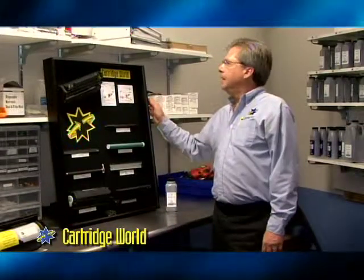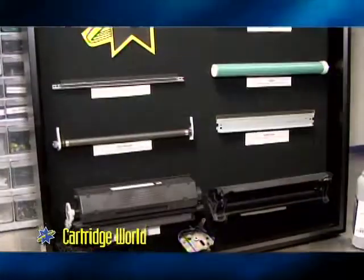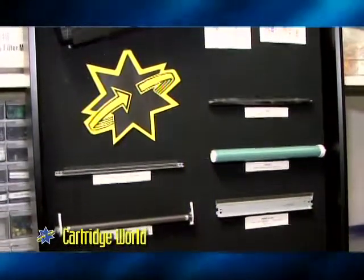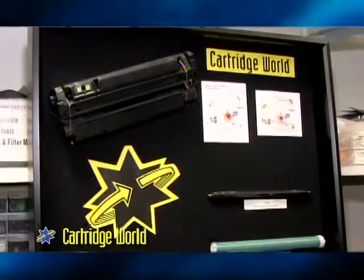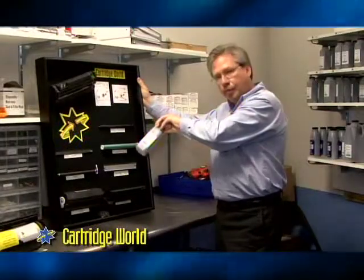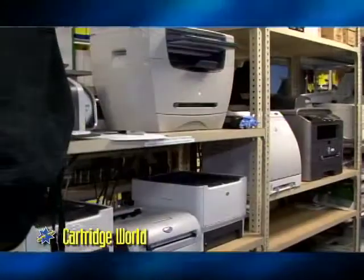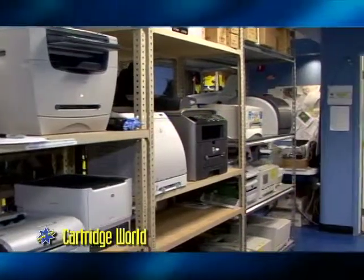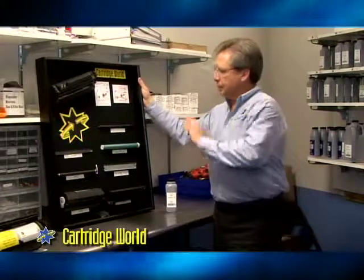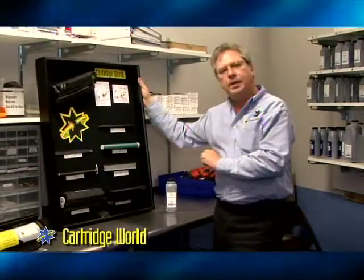Welcome to the toner room. This is where we refill all of the laser cartridges. Here's just an example of the internal parts that we take out of the consumer's cartridge and then replace them with brand new internal components along with brand new toner. Once we put it all back together again, we take them out to our test printers. And just like with the ink, we want to make sure we get a good quality test print before we send it out to the consumer. We take all these new parts, put them into your old cartridge, basically making it brand new.